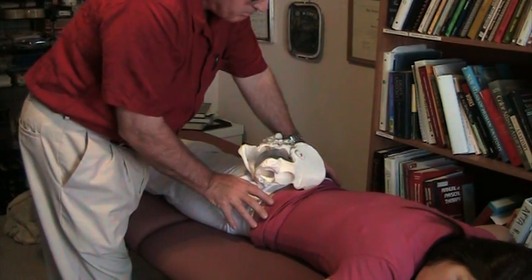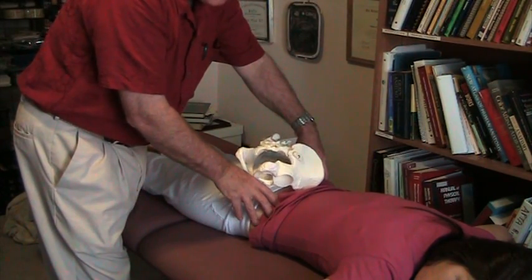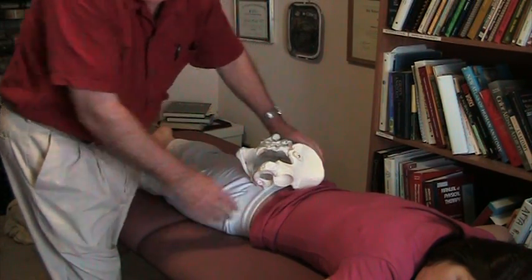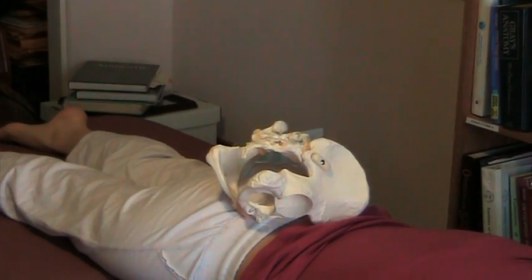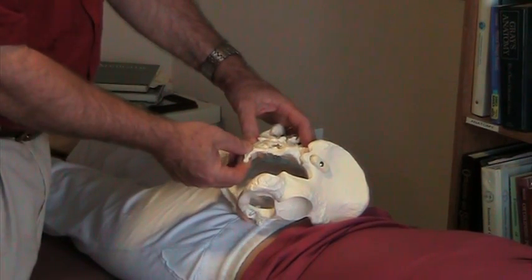We have worked very hard to get this pelvis balanced, and there is a separate case study on this client called complex sacroiliac dysfunction, so you can find that described somewhere else. Our purpose right now is to talk about a side bending fixation of the coccyx.